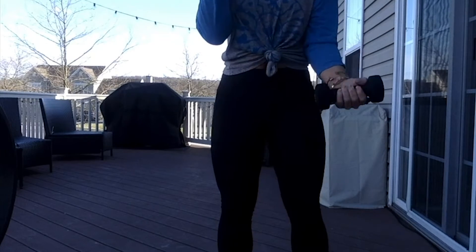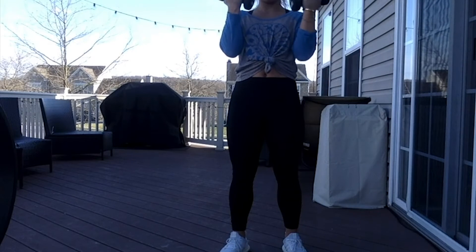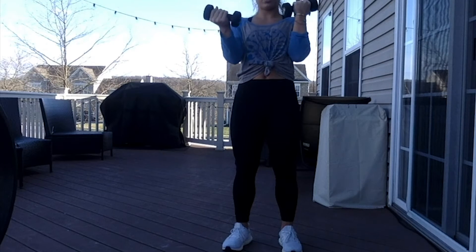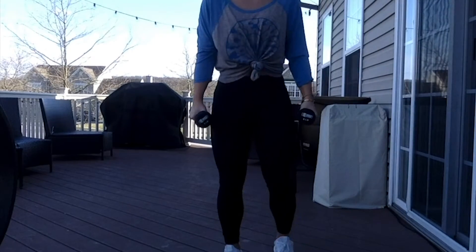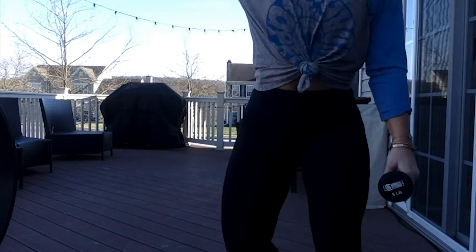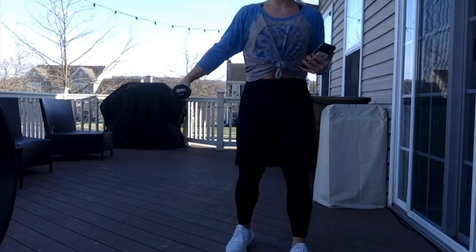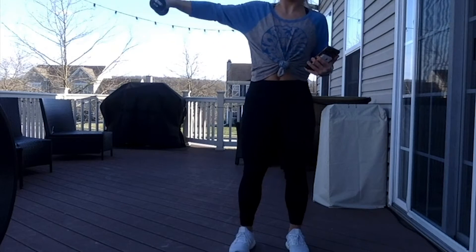Look how I'm lowering. Let's slow it down here: 1, 2, 1, 2. 10 seconds here. 3, 2, 1. Grabbing these weights and going to our sides — we lift and lower here. You guys got this. We lift, lower straight down to our side. Only about 15 more seconds. Up and down.